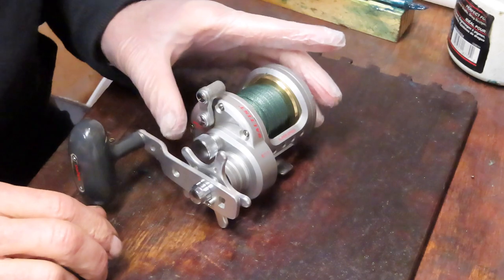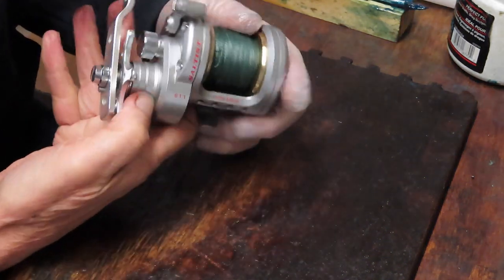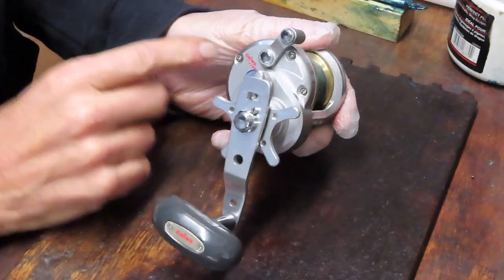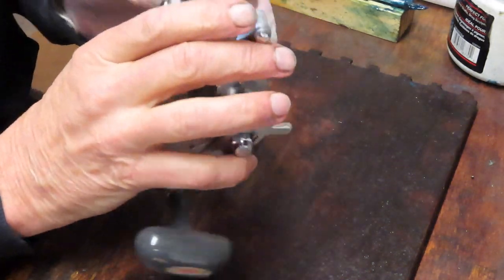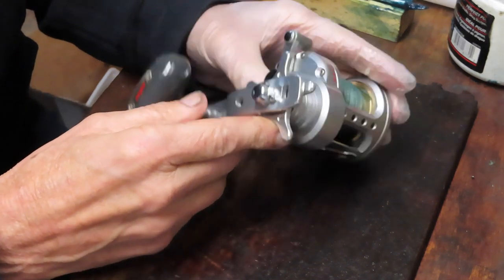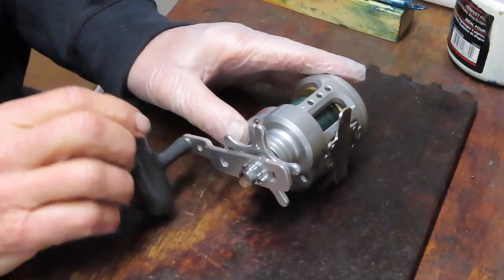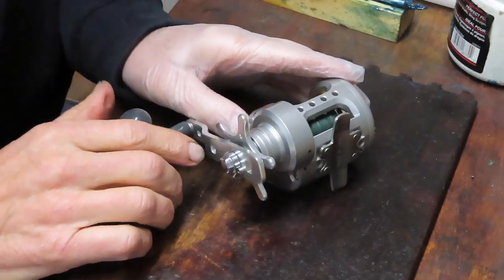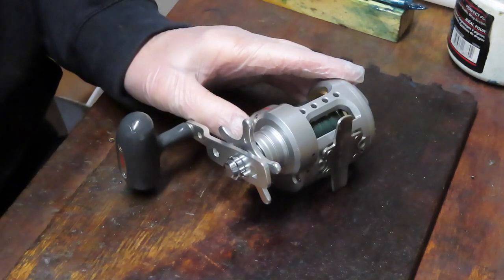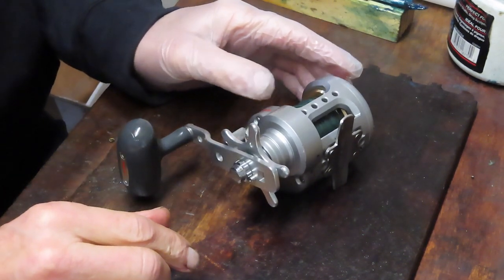Hi, this is Dennis with Second Chance Tackle. Today we're going to do a Daiwa reel — it's the Daiwa Saltist, a 6.1 to 1 star drag reel, the Daiwa 20H Saltist. If you have one of these reels, are thinking about buying one, or have one you need to service, please stay tuned. We'll show you how to take it apart, how to replace the drag with Carbantex drag washers, and how to clean, service, and put this reel back out there fishing again.